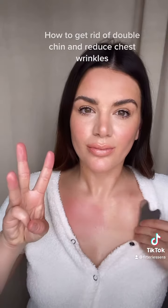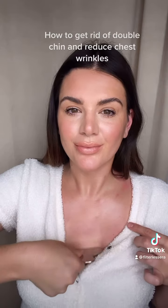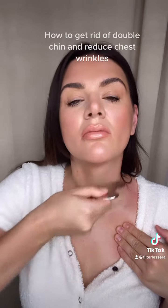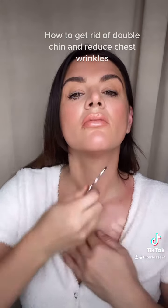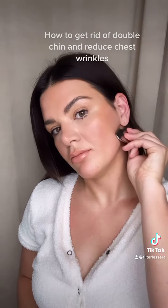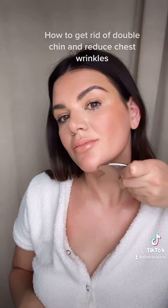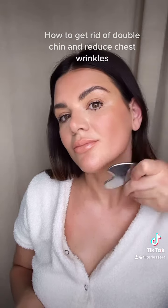One, two, three. You're going to take your tool and move it downwards. This is going to help drain lymphatic fluid, really firm up the chest, and get rid of wrinkles. This is also going to help with your saggy neck and your tech neck lines. This is the most important area for double chin because it's going to drain out the lymphatic fluid and also release tension from the neck.